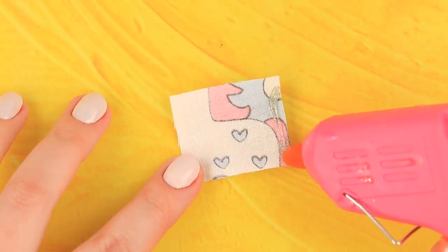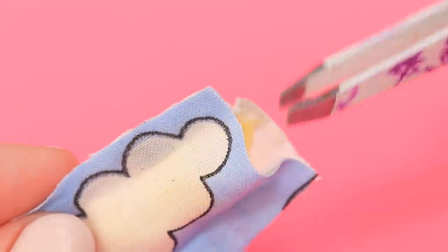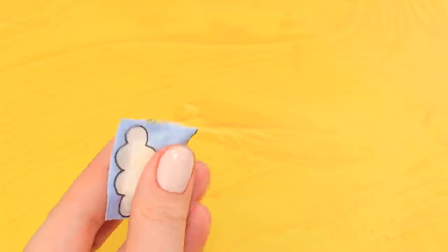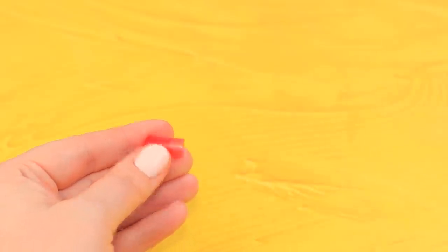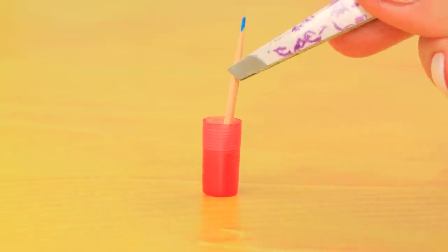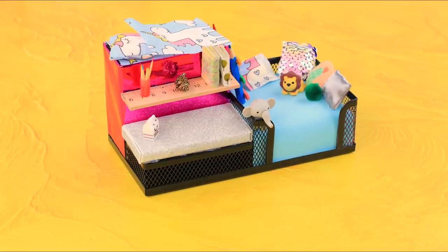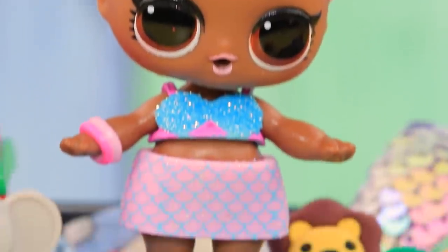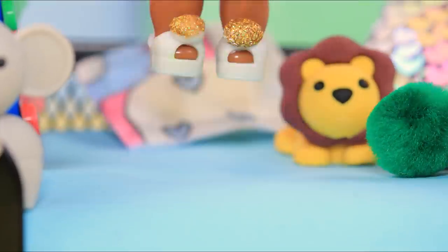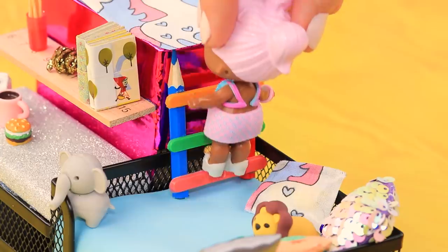Hot glue rectangular pieces of fabric to each other on three sides and stuff cubes of sponge through the hole — we made a few pillows from different fabric this way! In order to make a mini cup for pencils, you just need to take a plug off a pen. A toy lion and an elephant are actually erasers, but it doesn't mean LOL can't play with them! Our playroom is done — here we have everything our little LOL may need!